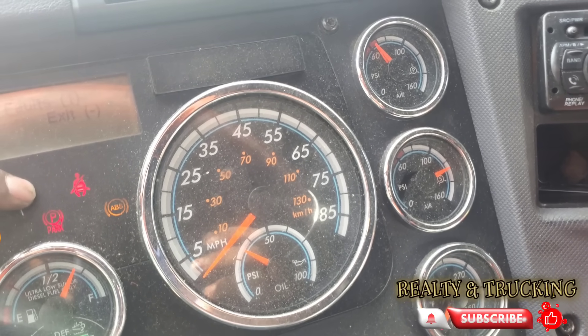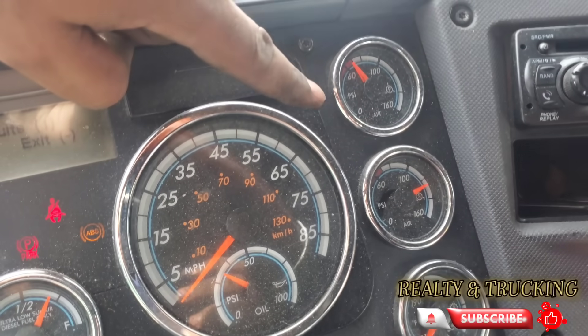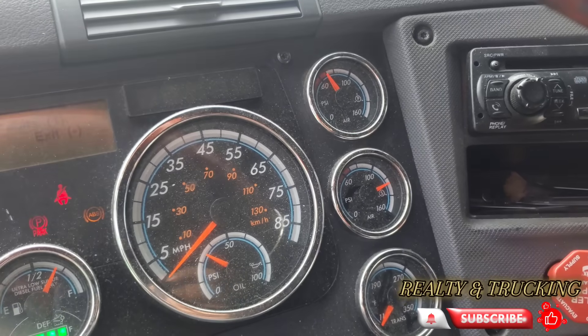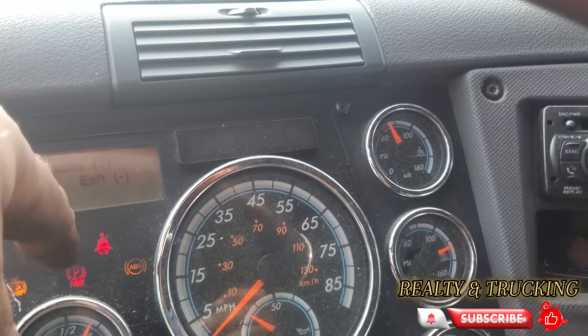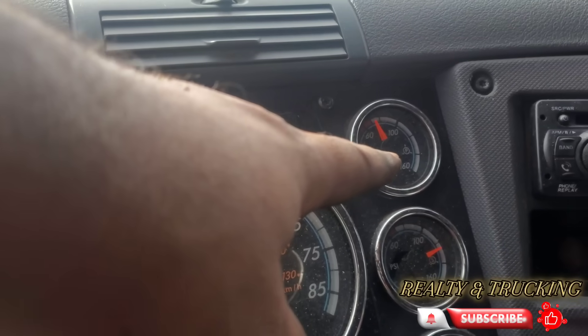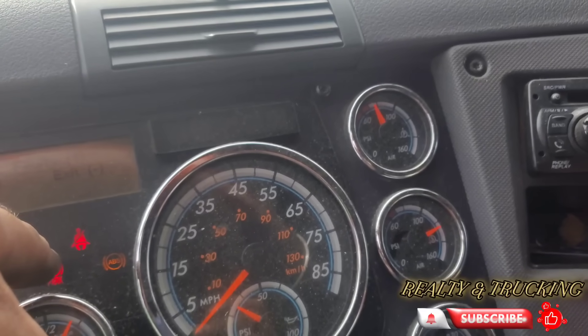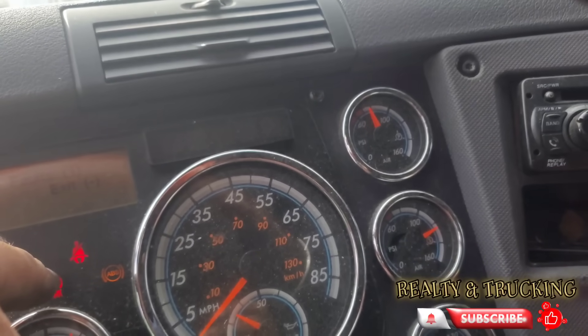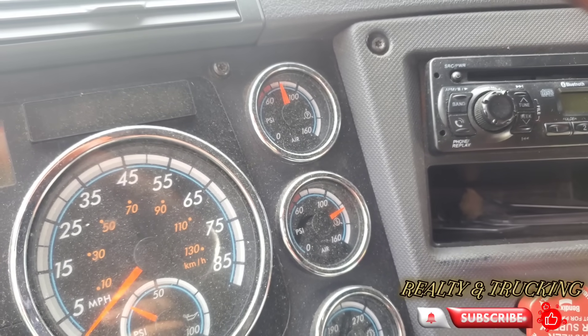As you can see, the brake light is off as soon as I hit 60 PSI — that's how it's supposed to be. So if you ever see your brake light is on and you have more than 60 PSI, that means your brake sensor, the air sensor, is bad. Now you can see the air pressure is building up.